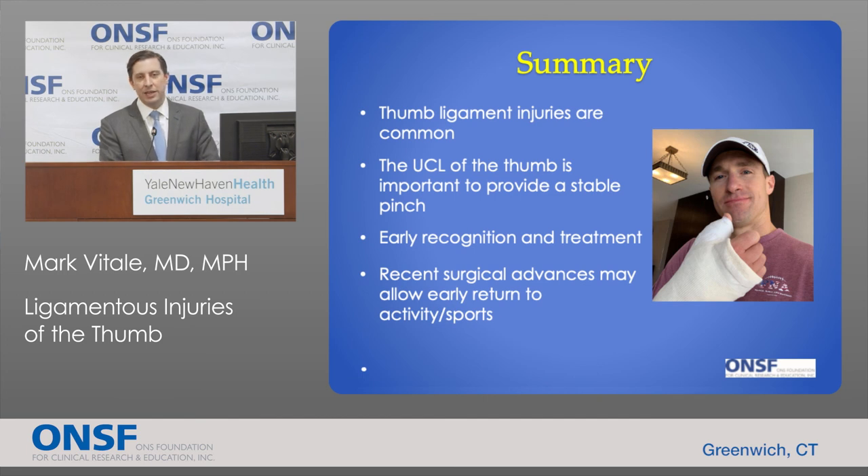In summary, ligamentous injuries to the thumb are common. The UCL of the thumb is a very important ligament for stable pinch, and injuries can be quite disabling. Early recognition and treatment is important, and recent surgical advances — particularly the internal brace technique — may allow for earlier return to activity or sports.